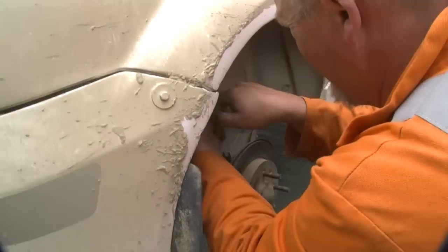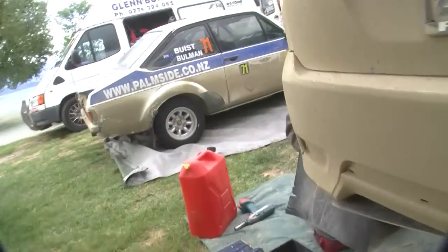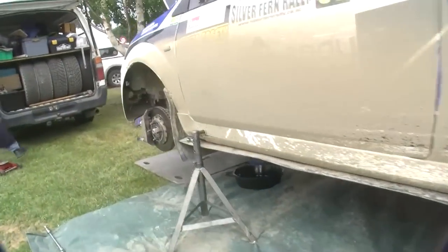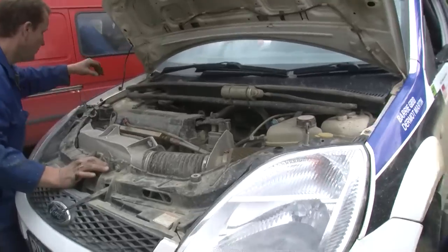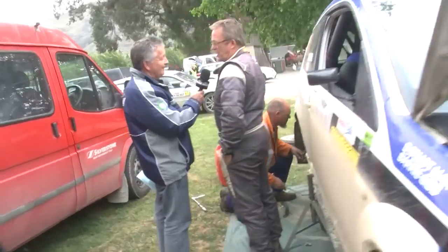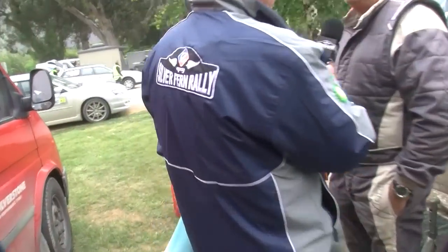And tell me about the car — what have you done to it, how stock standard is it? Well, not really stock. It has a Duratec in it built by Cosworth in the States, big brakes — it's a well-equipped little car. And obviously a lot of fun, albeit short wheelbase. In the tight stuff it's really, really good, and the fast stuff it's a bit different, but it's a good all-round car.